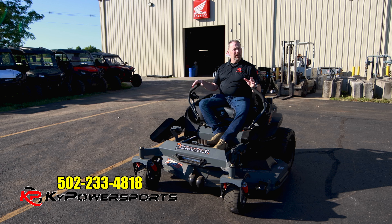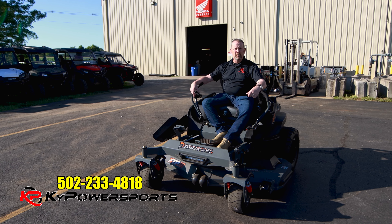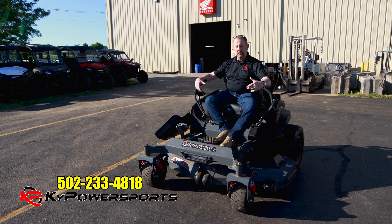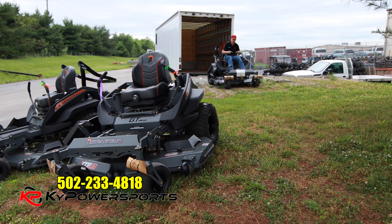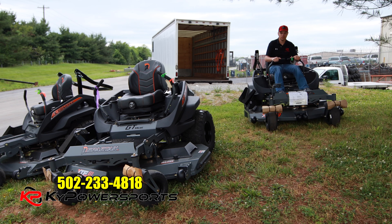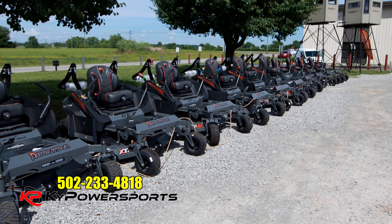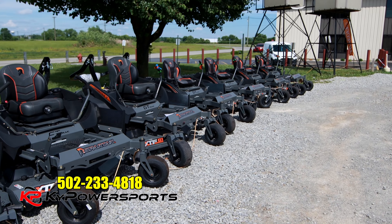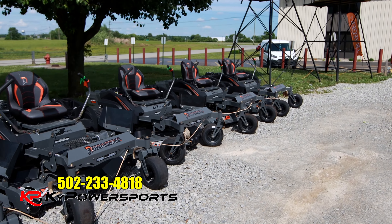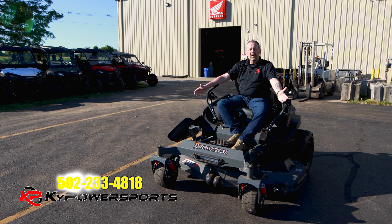I know inventory levels on a lot of products — not only mowers but a lot of things — have been really, really low. You go to the big box stores, there's no zero-turn mowers, there's not even garden tractors. Here at Kentucky Power Sports I've got these mowers in stock — about 70 mowers. I've got different deck sizes, different motor configurations, and different trim levels with the Spartan mowers. Come on out to Kentucky Power Sports and we'll even put you on one and let you ride it. We'll teach you how to drive it right here in the parking lot.